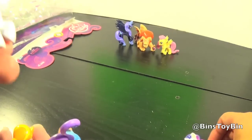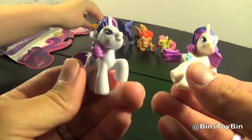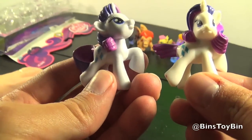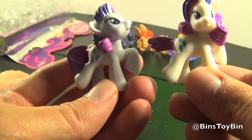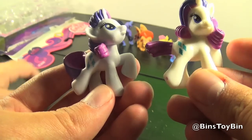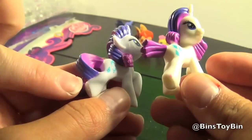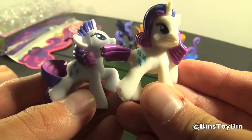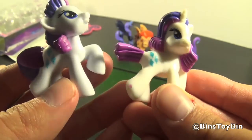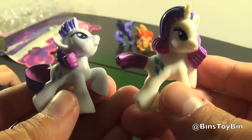In case you're curious, here are the two Rarities — here's the older one, and here's the new one. The body is pretty much the same; the head has been turned but the actual body is the same. Looks like they put a new head on there and re-sculpted the tail obviously, but still pretty cool.